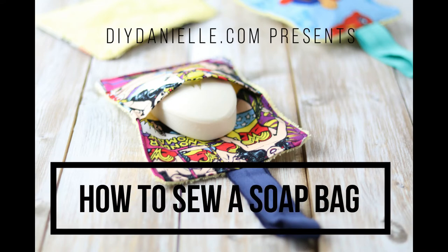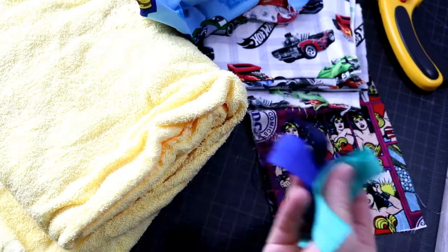Hey, this is Danielle of DIYDanielle.com and today we're going to show you how to make a soap bag.